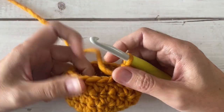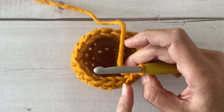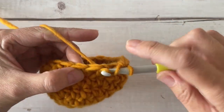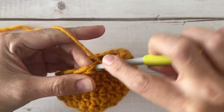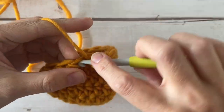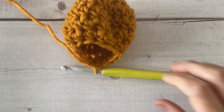We're going to do another row of decreasing. For round seven, you're going to place one half double crochet in the next stitch and decrease in the next stitch — continuing to make the circle smaller. Repeat that pairing all the way around six times. After round seven you're going to be down to 12 stitches around your circle.